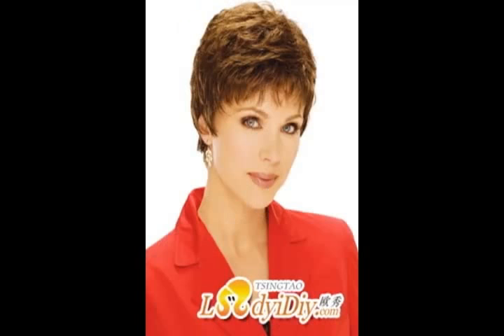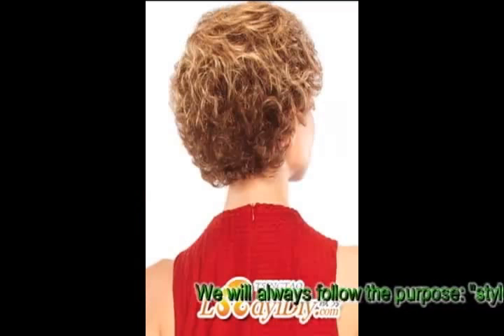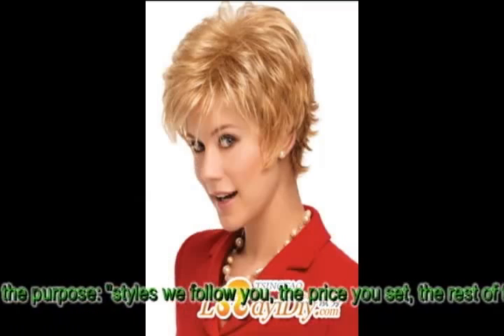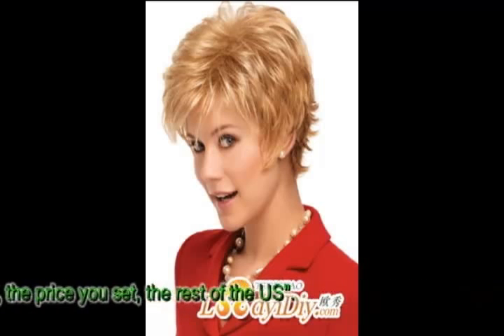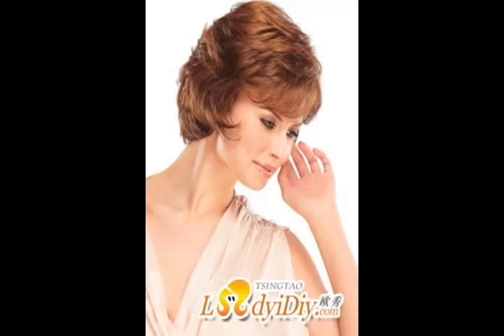Online software download: http://www.ladyidea.com/downsoft.php. Here are our products: http://www.ladyidea.com/fashion-straight-hair-wigs-free-shipping_p659.html.